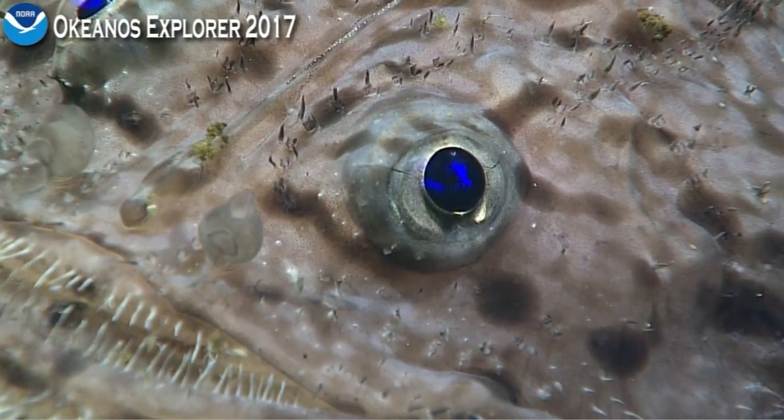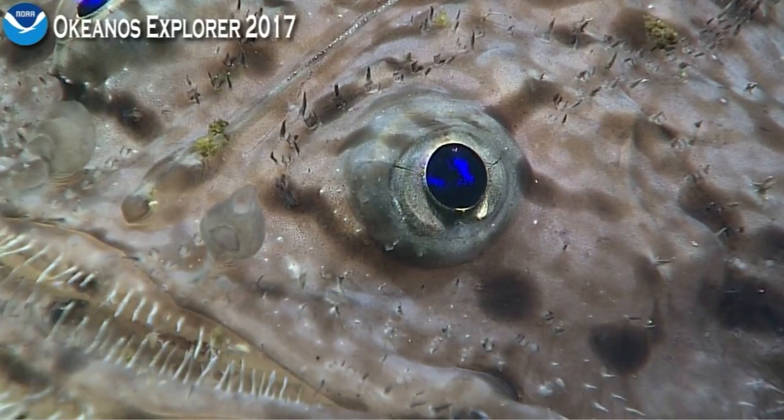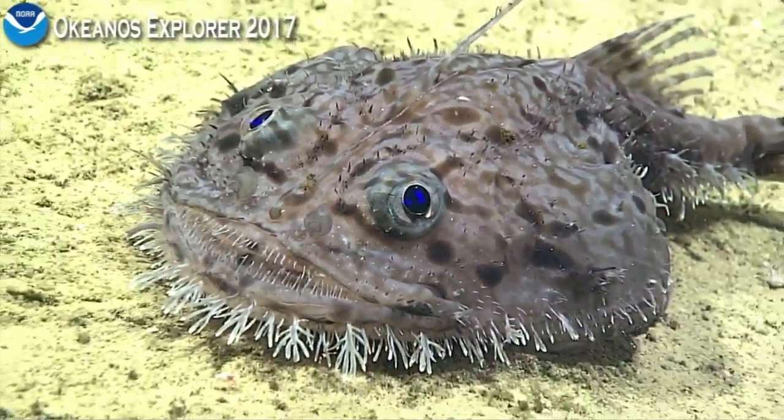It's always nice when the fish does the work for us. That's right — it turned around, showing those teeth.